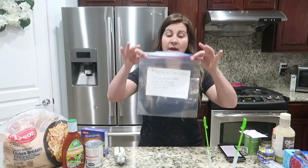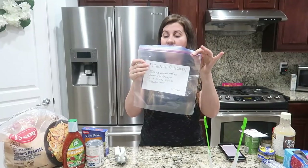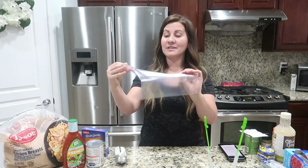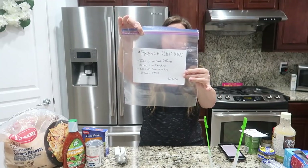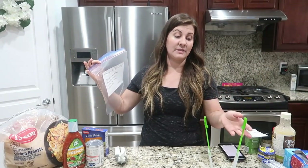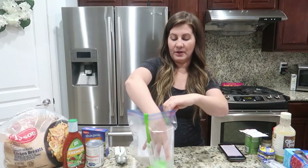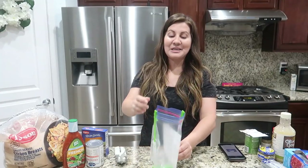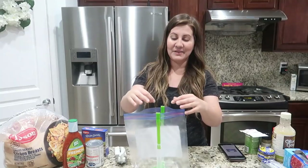I got the label filled out and stuck it on the bag. The instructions say: take it out an hour before, dump it into your crock pot, cook on low for four to six hours, shred and serve — best served over rice. For this recipe we're using a bag holder that Vanessa over at Lemonade Mom sent us — it's a total game changer for filling freezer bags.